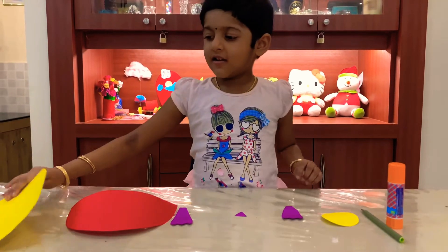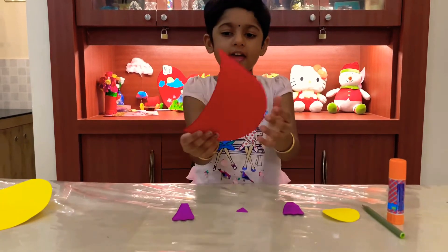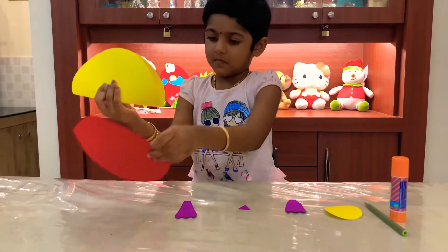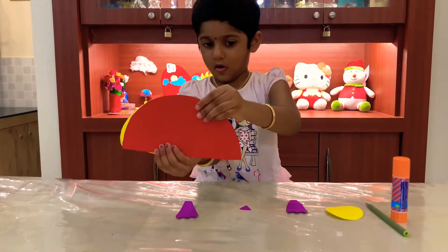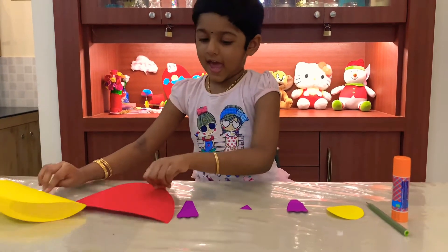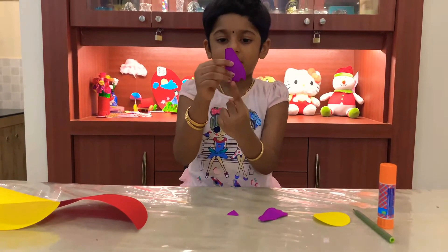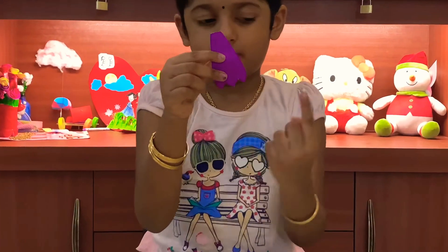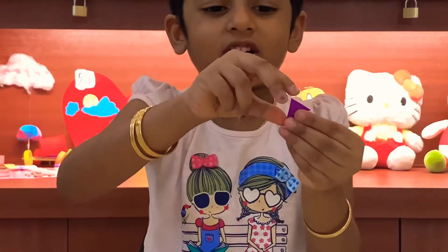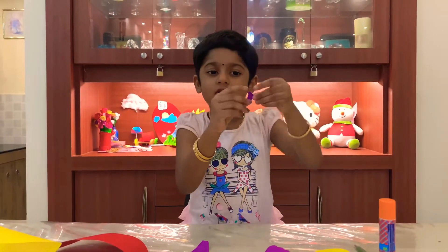For that we need a big circle which is going to be the body, and a semicircle — it should be on this side. And the Pantheon's feet, and you have to cut it like this. And the nose — a triangle is the nose of the penguin, and you have to cut it in a triangle like this.